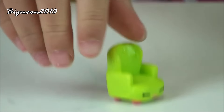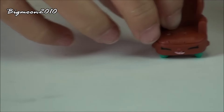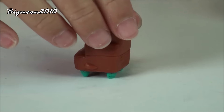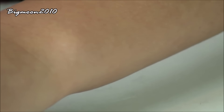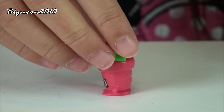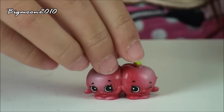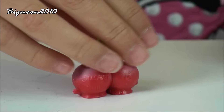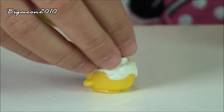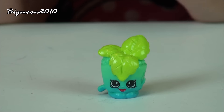This is Comfy Chair, and it is a common from the Homewares section. Next we got Comfy Chair again in a different color — also a common from Homewares. Next we have Pita Plant, a common from the Garden. Next we have Cheeky Cherries, a common from Fruit and Veg. Next we have Cindy Bond, a common from the Bakery. Next we have Minty, a common from the Garden.